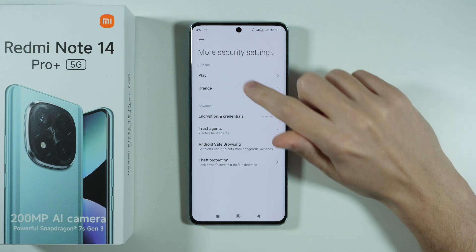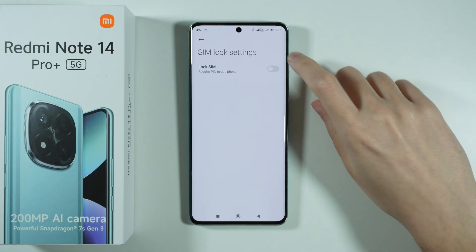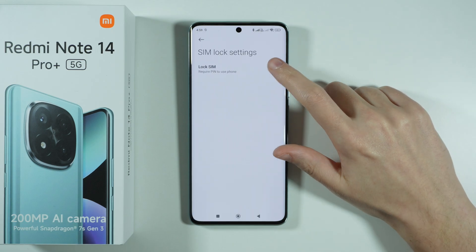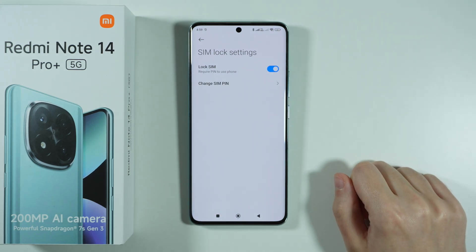You might need to select your SIM card if you have two SIM cards in your device. Now first we need to enable the Lock SIM option, so tap on the switcher, enter the current PIN code for your SIM card, and press OK.